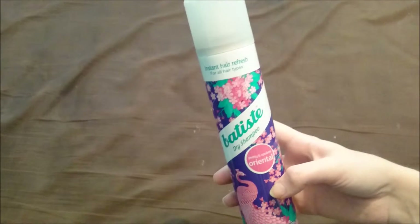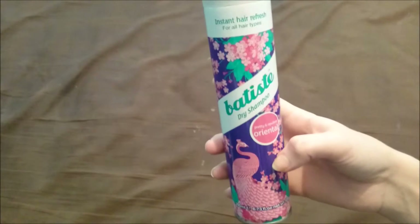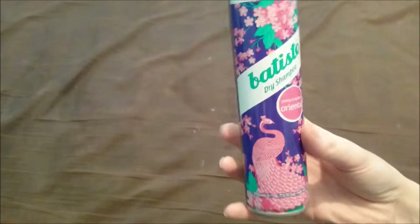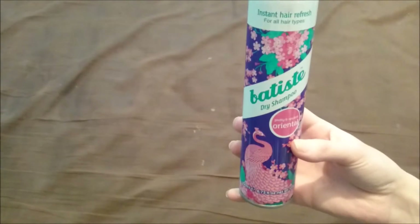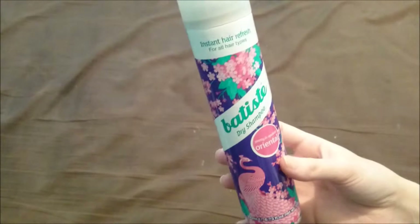I probably don't need to spray as much as I do because I always use loads of this. But it smells really really good, and I've used less of it and it works perfectly fine. I love most Batiste products and this is one of my favourite scents.